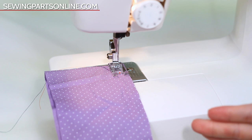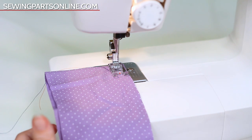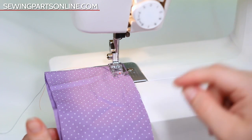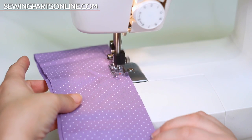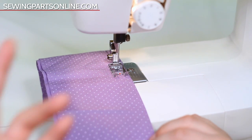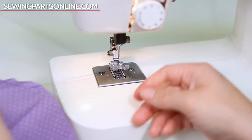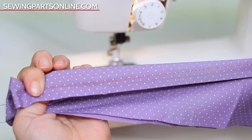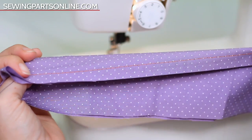Now sometimes you do want to dramatically reduce the tension, and that's in instances like a basting stitch. A basting stitch is a stitch you know you're going to be taking out. The easiest way to do that is to bring your tension down really low to a two, one, or zero, bring your stitch length up as high as it goes, and just sew. That way you're getting a nice loose stitch without risking a big thread nest, because you've adjusted the tension to accommodate your new stitch length.